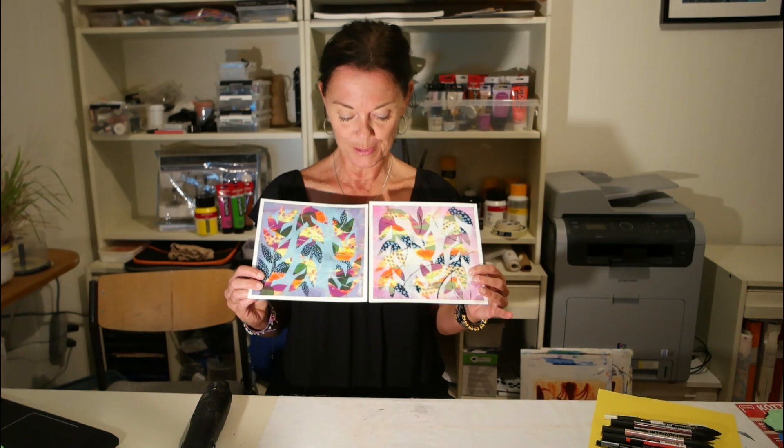Hello there! My name is Kristina. I'm a mixed media artist and mixed media teacher, and in this class I'm going to teach you how you can create two little paintings like this.